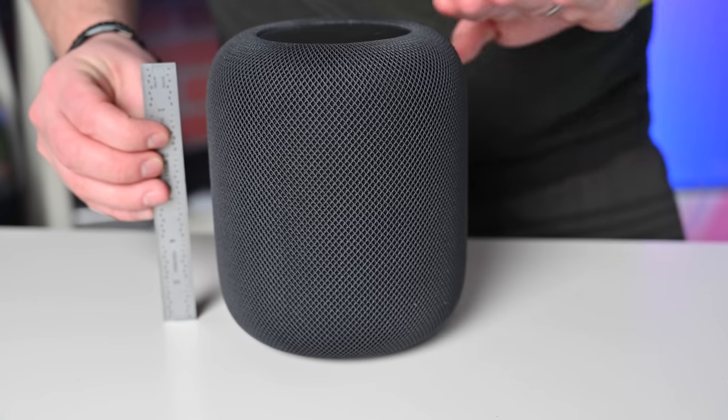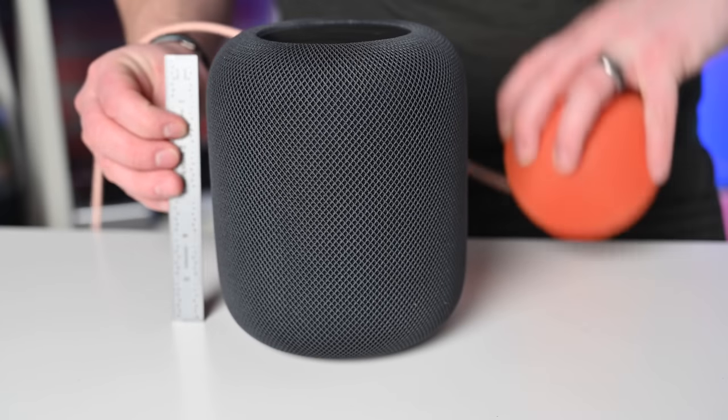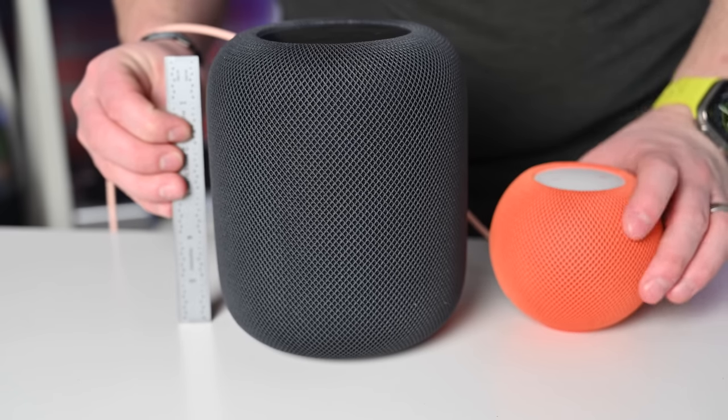The larger HomePod is 6.6 inches tall — double that of the HomePod Mini. Producing the audio is a dedicated high-excursion woofer as well as a five-tweeter array. There are two fewer tweeters than in the original larger HomePod, and it's slightly smaller than the original. But in my experience, this does not sound any worse — in fact, especially in the mids and highs, I think it sounds better than the original HomePod, despite fewer dedicated tweeters.